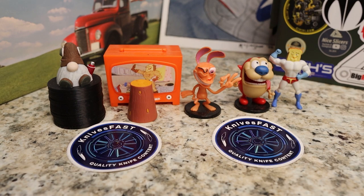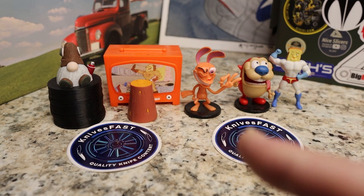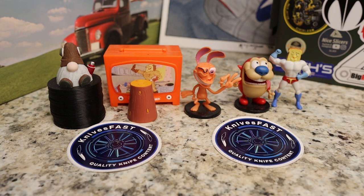Welcome back to the Knives Fast channel everybody. Say hello to Ren and Stimpy, Powder Toast Man, Log TV, and Choo Choo. Let's get started with today's video.